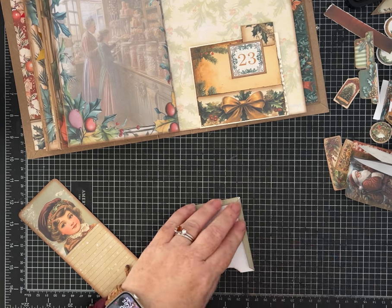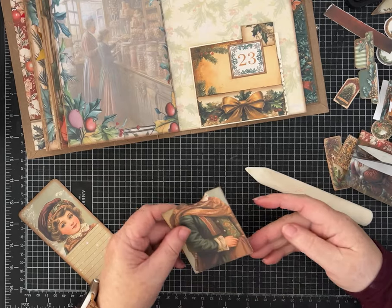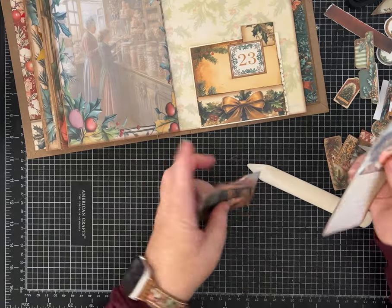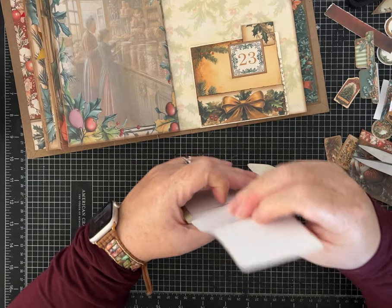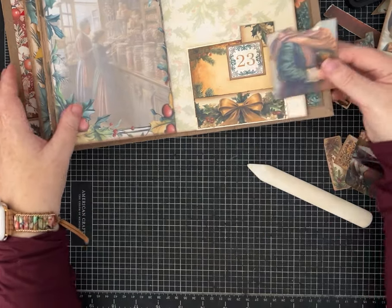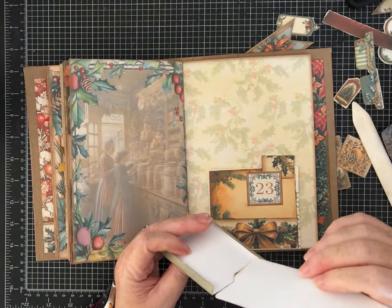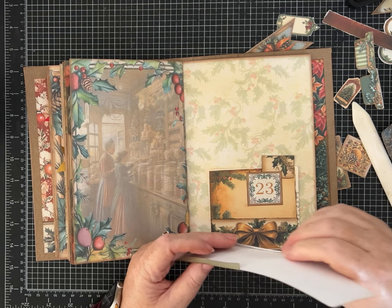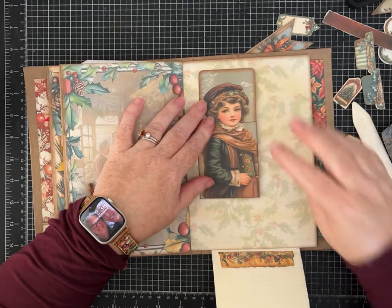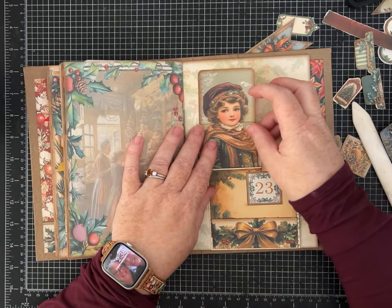I tend to fold these down and make sure everything looks okay — I didn't get that corner perfect but it'll be alright. Let me check if she's going to slide in here okay. It seems like she's going to go in and out very easily. The other one was a little boy, and I ended up backing it to make him a little bit thicker so he would slide better. We'll decide if we need to do that for her. I love this little pocket design — it's super cute and fun.